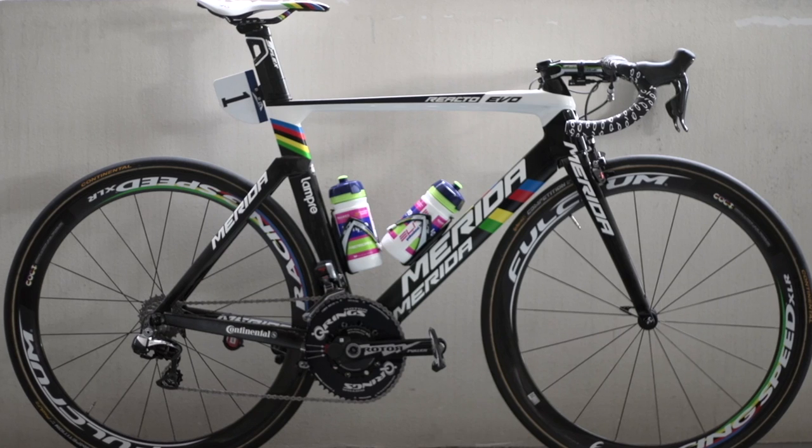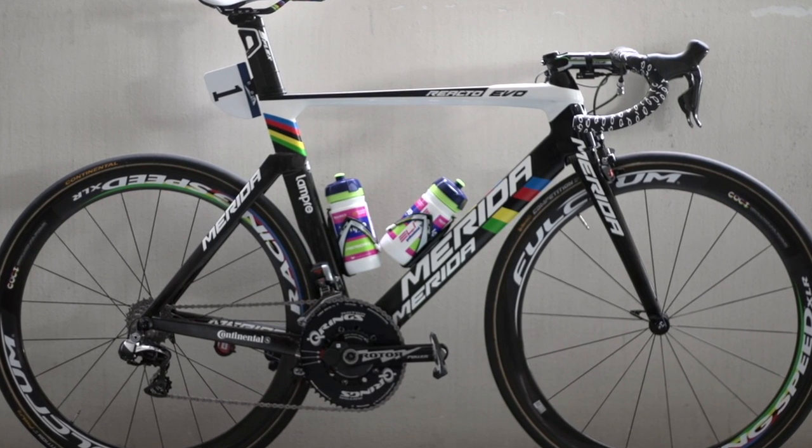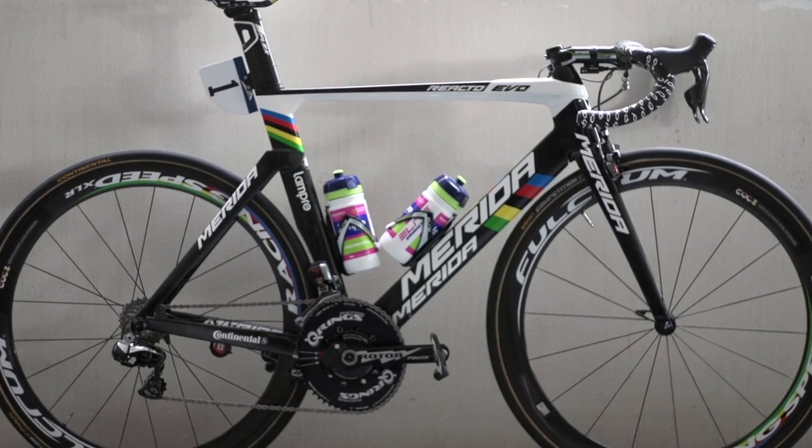There's certainly no mistaking who this bike belongs to. This is Portuguese road world champion Rui Costa's Merida Reacto Evo.